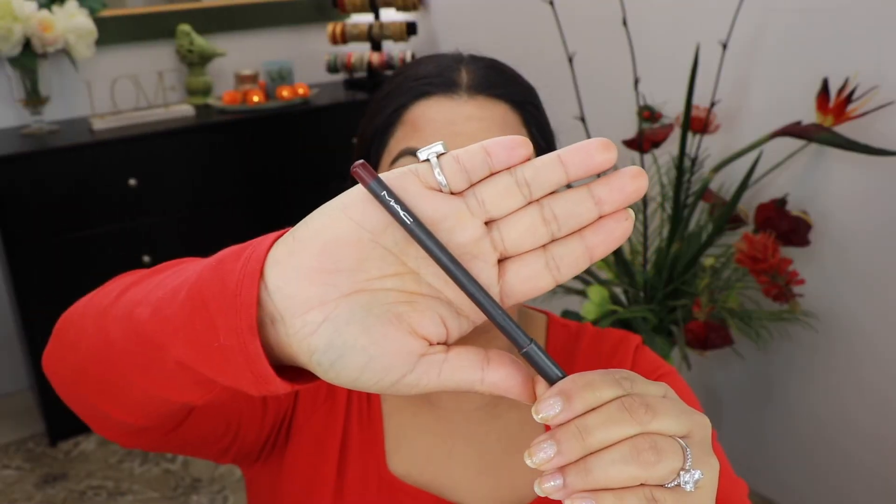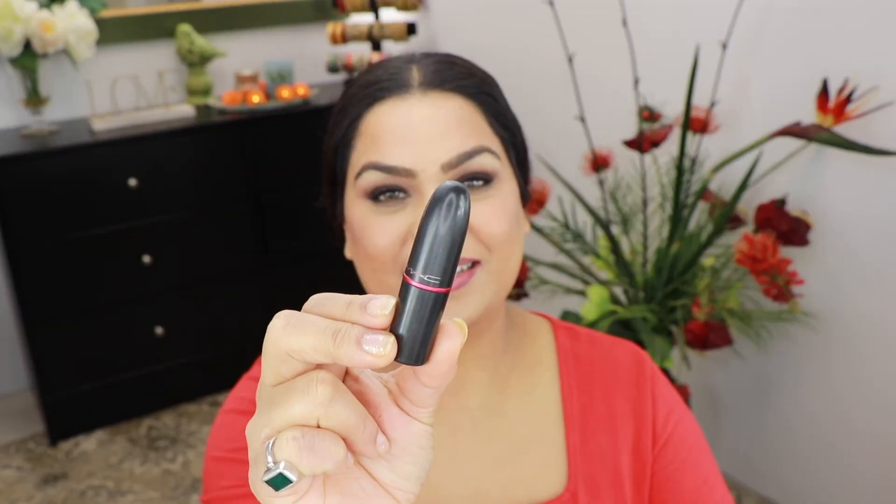For lining my lips I'm gonna take MAC Burgundy lip liner and slightly over-line my lips. Then I'm going to take the MAC lipstick in the shade Viva Glam and apply it with a Morphe 213 brush.